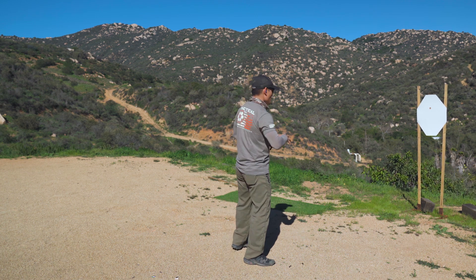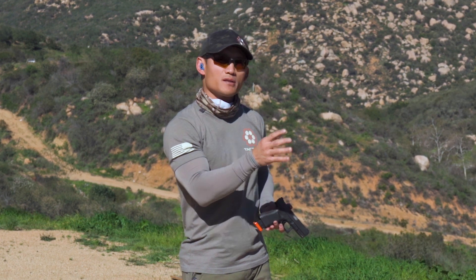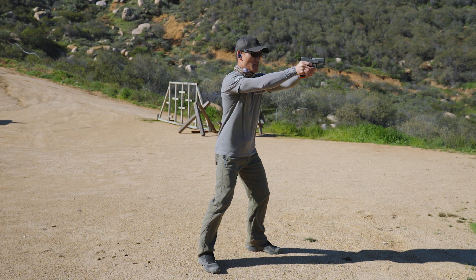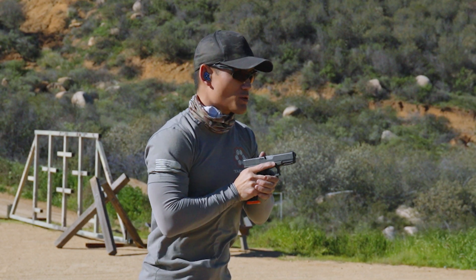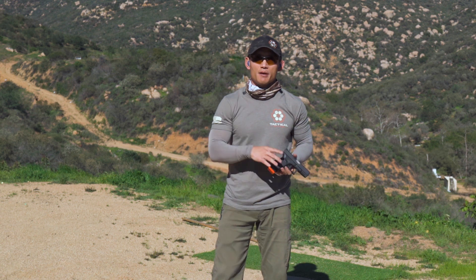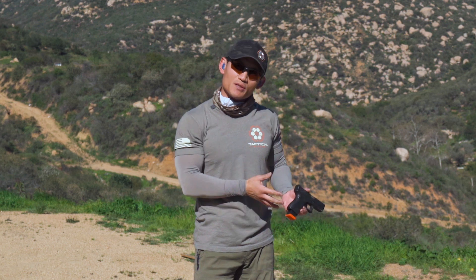Very simple drill, guys. You can combine this with everything we've learned in the series thus far — your draw, pushing out if you want to — but because we're focusing on trigger control, don't get too caught up with that stuff. If you're getting confused and overwhelmed, just start from here. I would do it from the buzzer — actually, start without a buzzer, then work up to the buzzer. Two shots, reset and prep, ready to go, finger off the trigger, and back. You can do it from arms extended or from here, whichever you want. Do this for about 15 minutes, about three times a week, and that will prepare you for Sunday.